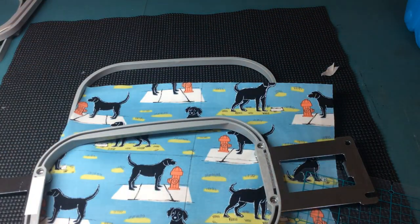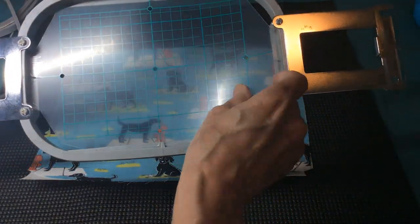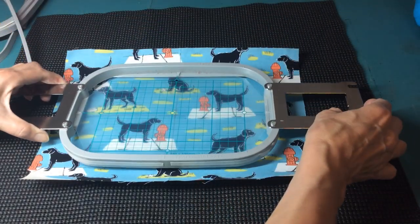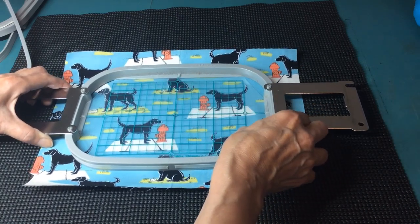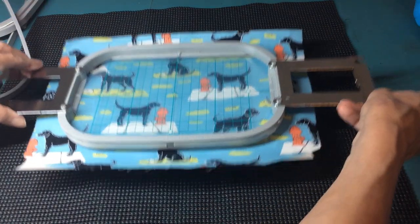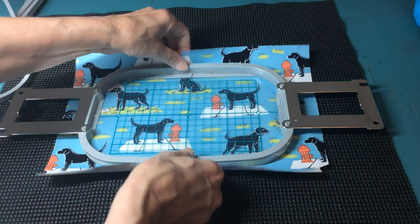Now with the double-sided tape applied, I'll put my sheet, template, or grid and line it up with my center mark and the crosshairs I drew, then push it in from the sides. My fabric is now held in place so it doesn't slide when I'm hooping.